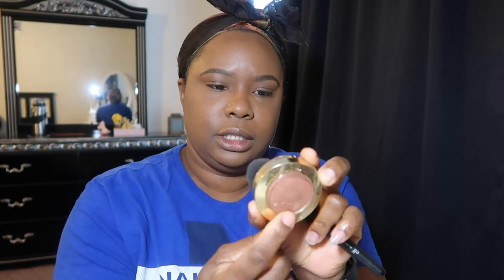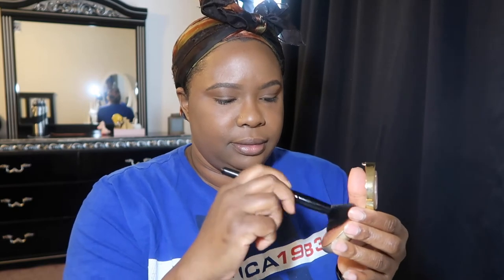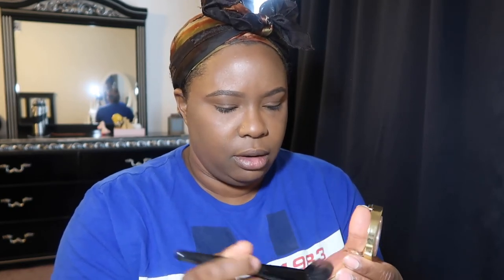Now the fun part — we're gonna do the Milani blush. This is so pretty, very amour. I take my brush and wet it just a little bit, go in like this, make sure you get some on the brush. Sometimes this stuff is hard to come off — there we go. I smile so I can place it on my cheeks. That's my blush, y'all — it's so pretty. I already have big cheeks so that makes it even better.